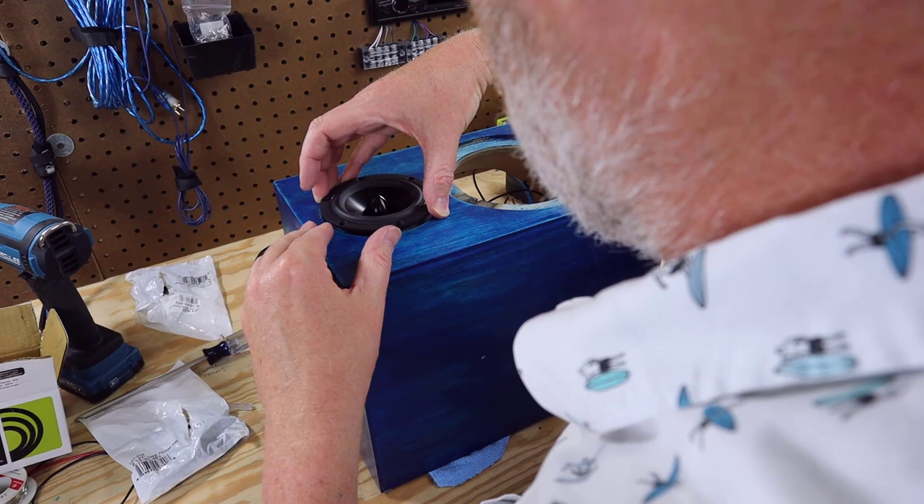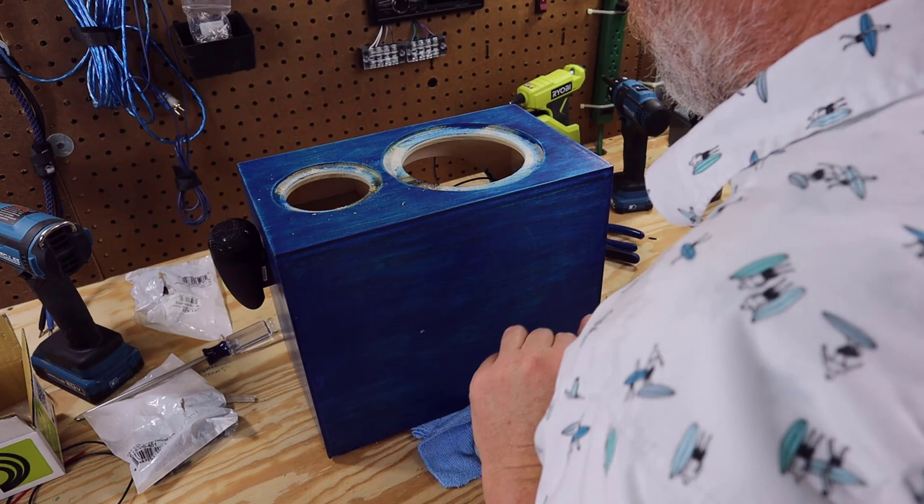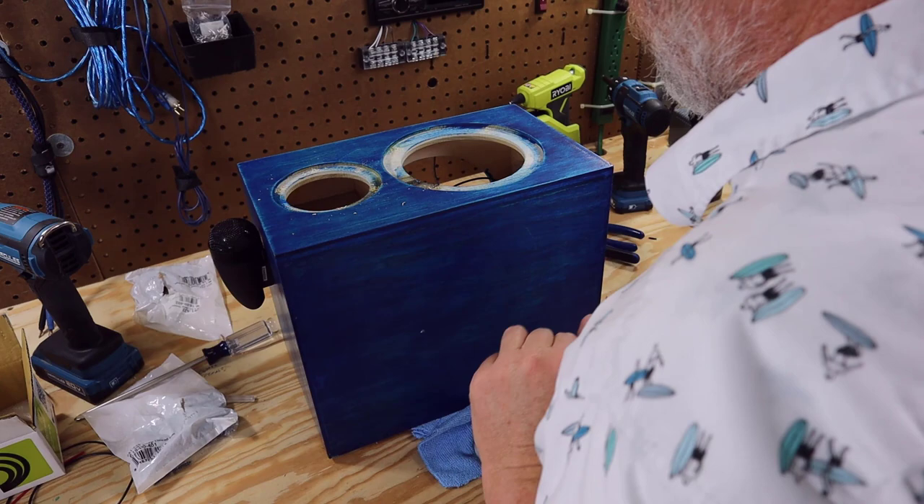Now it's time to mount the other two speakers — the midrange and the subwoofer. I've gotten into this bad habit of just putting the driver down and, with the driver in place, pre-drilling my screw holes. Several viewers have called me out on that as sloppy, so I'm making a very conscious effort to use a punch here to mark the holes before I pre-drill them. I always recommend pre-drilling holes — it's not as critical on plywood like this enclosure, but if you're using MDF, you absolutely have to pre-drill these holes.